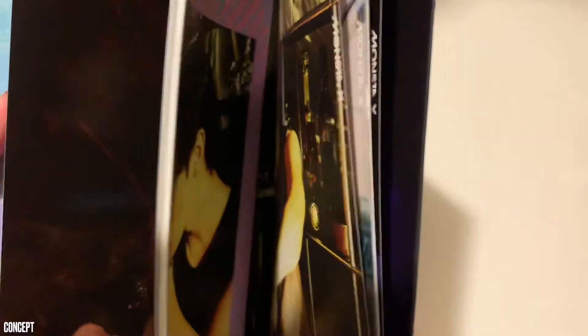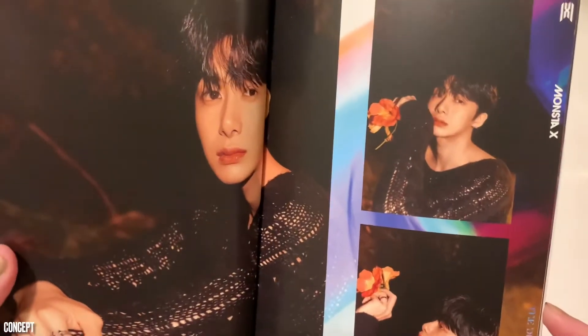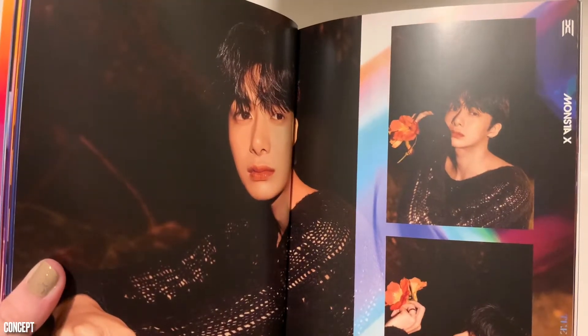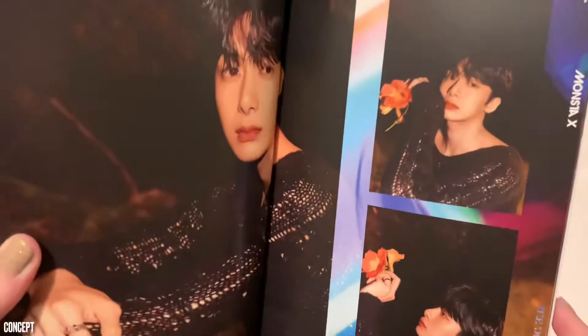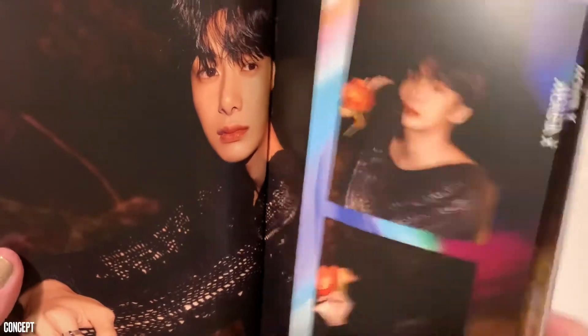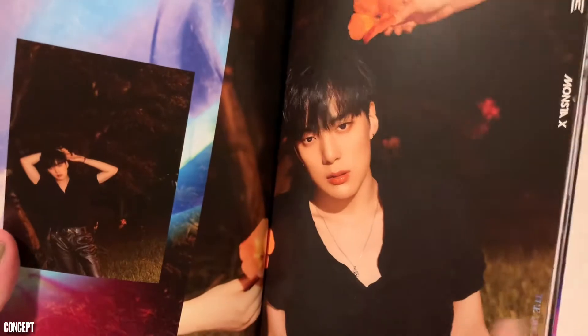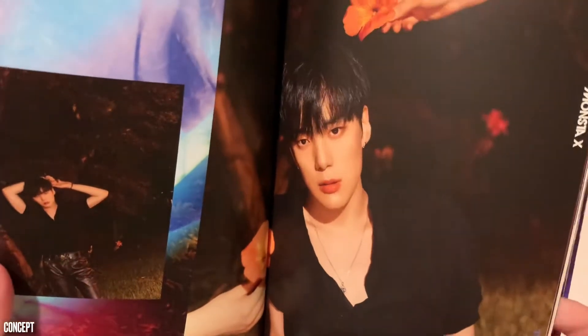I bet there's going to be different concepts because there were four versions — I bet there are like four different concepts in here, just so they made sure that all the concepts kind of flowed together and made sense with the four different album covers. Hyungwon, so beautiful. Minhyukie, that's a lower V than you usually choose. Okay, we see you. Go off, King.